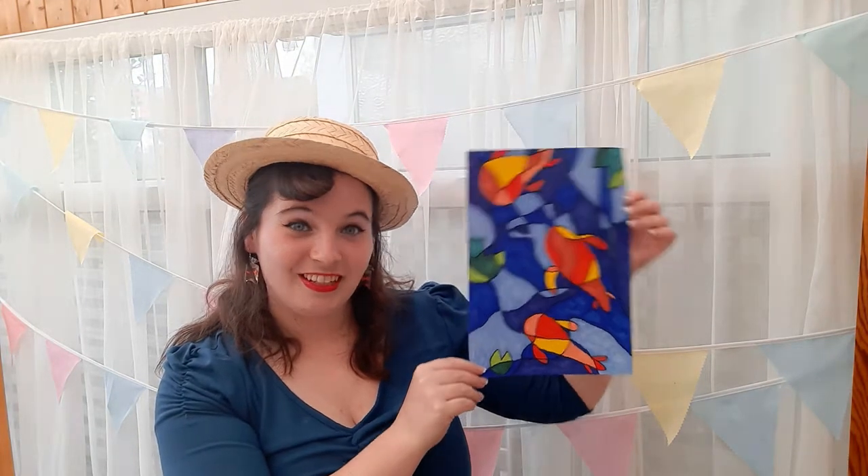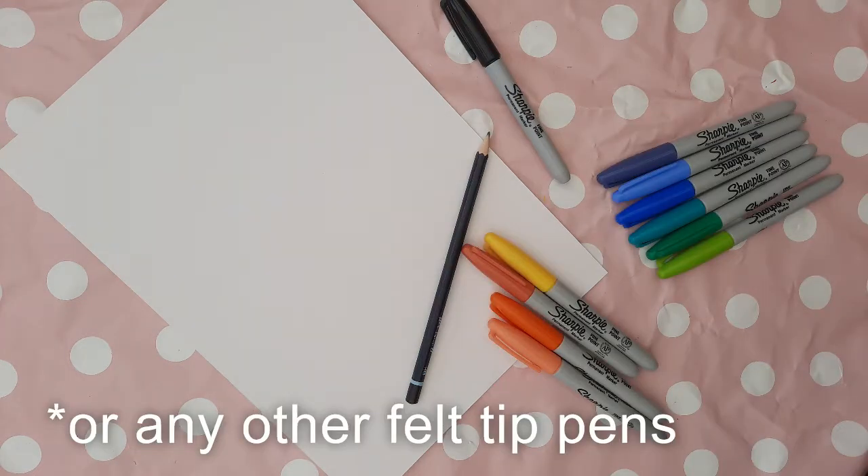You will need a sheet of A4 paper, a pencil, a black sharpie, and then sharpies also in these colours — so a selection of oranges and yellows, greens and blues.